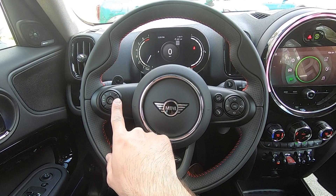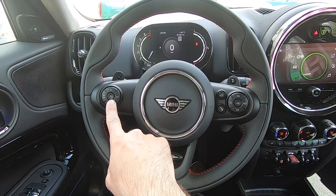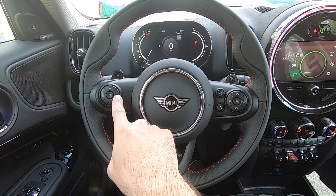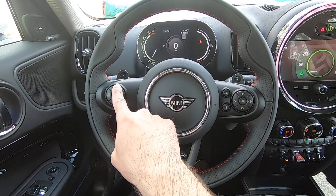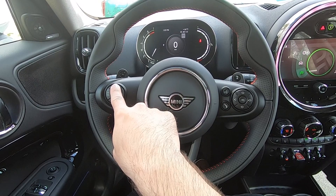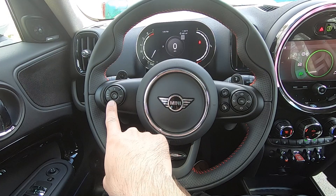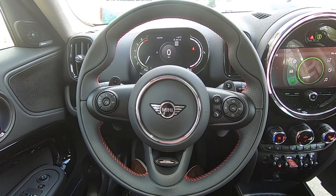Taking a look at our steering wheel, we have our controls for the cruise control system on the left. We're able to press the center button to start the system. Set will hold whatever speed we are currently at. You can use plus and minus to increase or decrease the set speed. Pressing in all the way on plus or minus will change the speed by 5 miles per hour; pressing to the first click will change it by 1. Pushing cancel will cancel the cruise control. If it is already canceled, pressing resume will resume the previously set speed. Of course, pressing the brake pedal will also cancel the system.